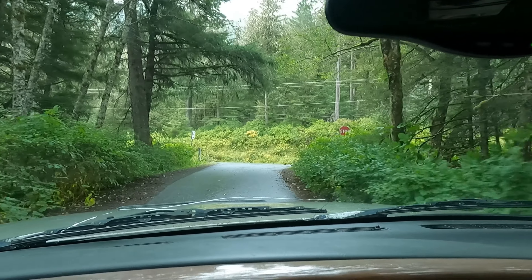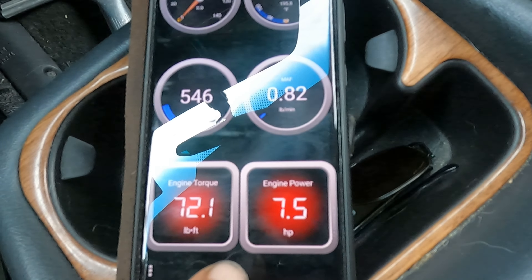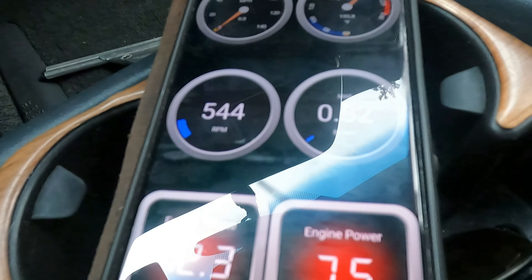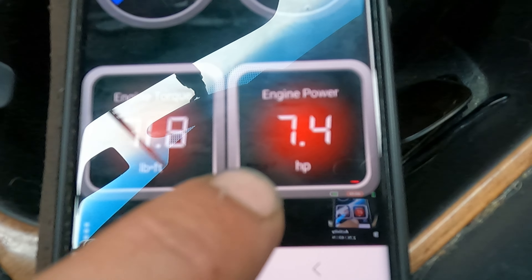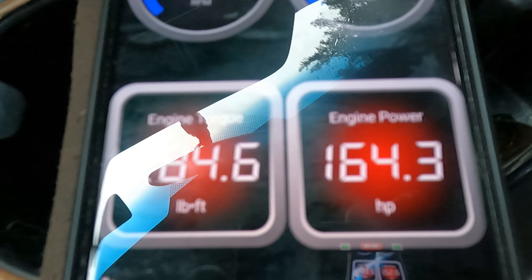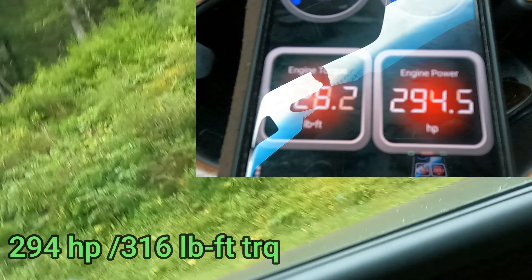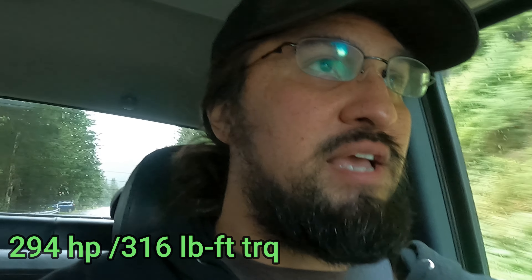Approaching our takeoff spot. I'll point out that yesterday this truck idled at 6.3 horsepower — now it's idling at 7.4 to 7.5 horsepower. Here we go. I've seen 282 on that run — that's a good enough one for me, I'll take that. So that's up from 263, which is 19 — almost 20 — horsepower gain. Those stockers are pretty restrictive.